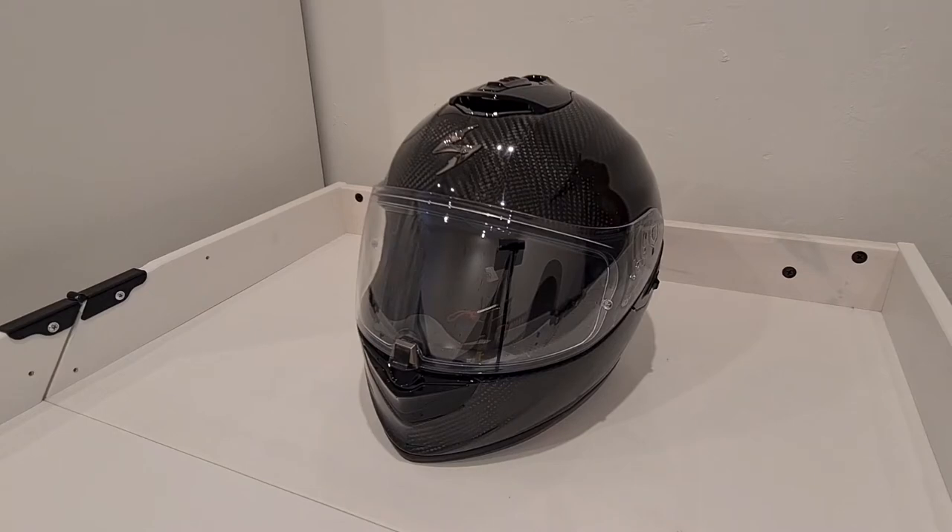The Shoei was getting a bit longer in the tooth — the chin strap was frayed and it's seen better days. So we're looking at alternatives and this one came up as a really good value alternative with a lot of features which we'll go through shortly.